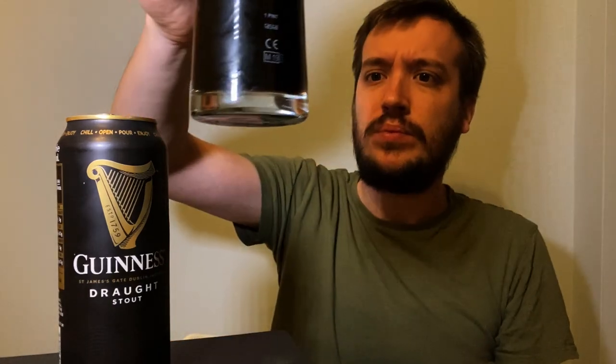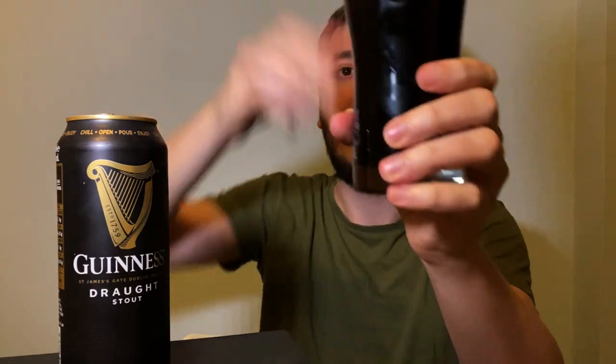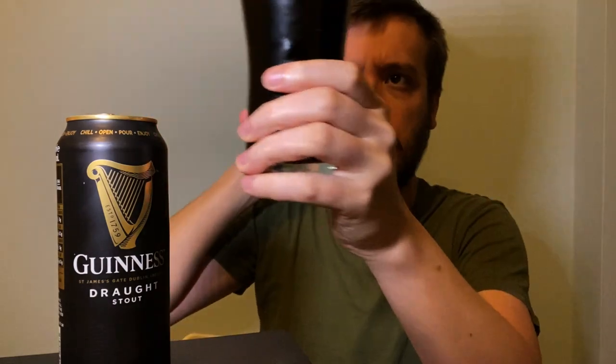When I was getting bored of lager, I used to drink — I can't believe I used to drink just pints and pints of Guinness on a night out. It is a very, very dark brown beer. It's not jet black. And then look at that creamy, voluptuous nitrogen-powered head.